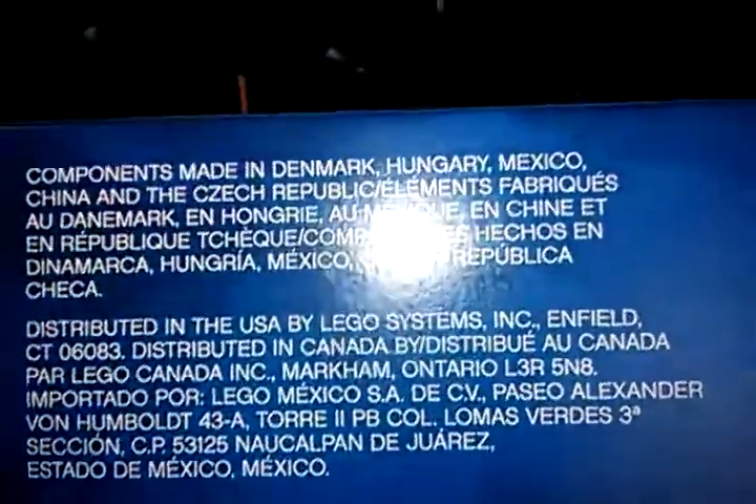The silver does work too, but that's something interesting. On the back of the box it shows the play features and other things. On the side it shows a more professional shot of the set and the figures. And it says components made in Denmark, Hungary, Mexico, China.